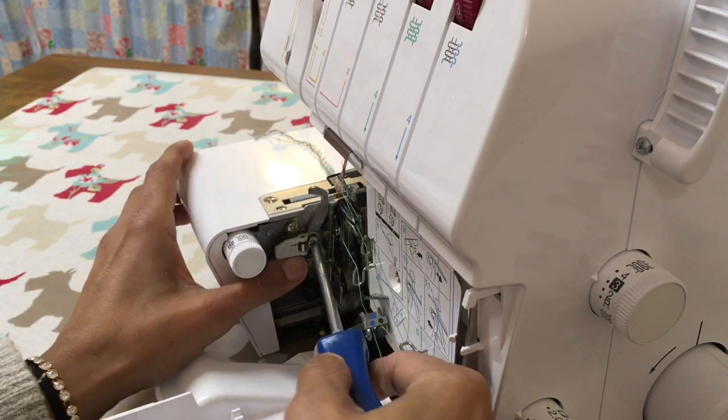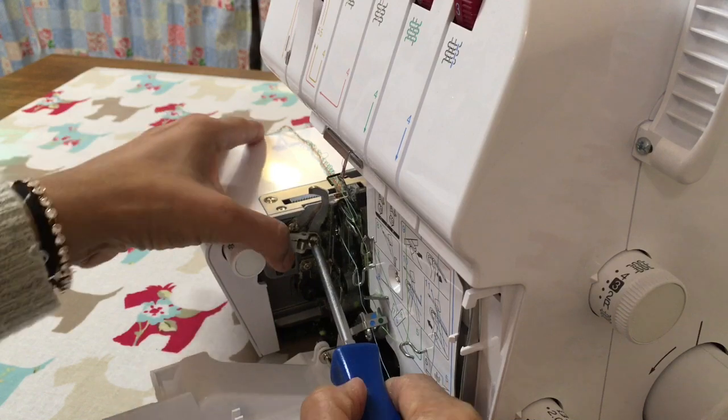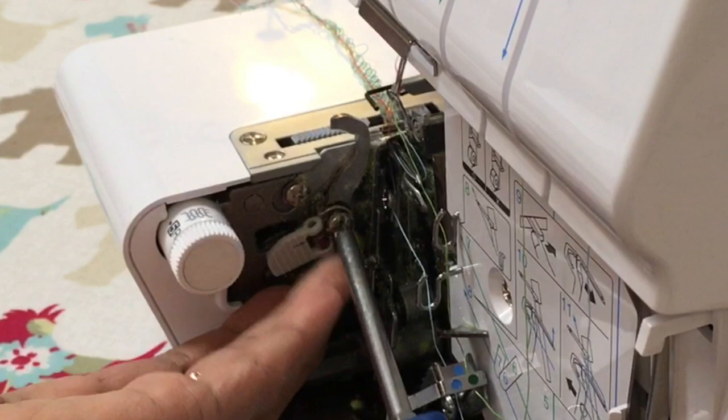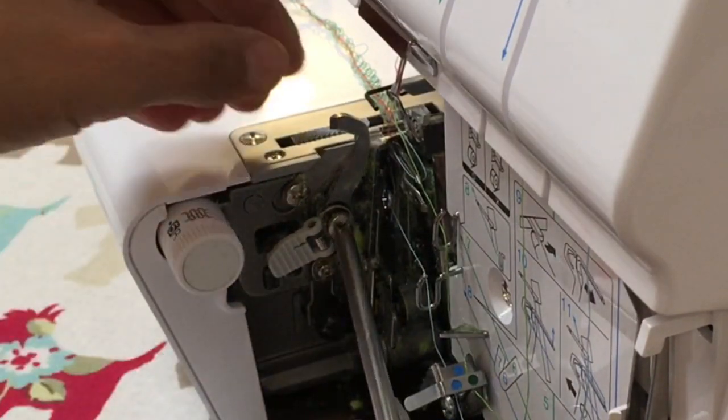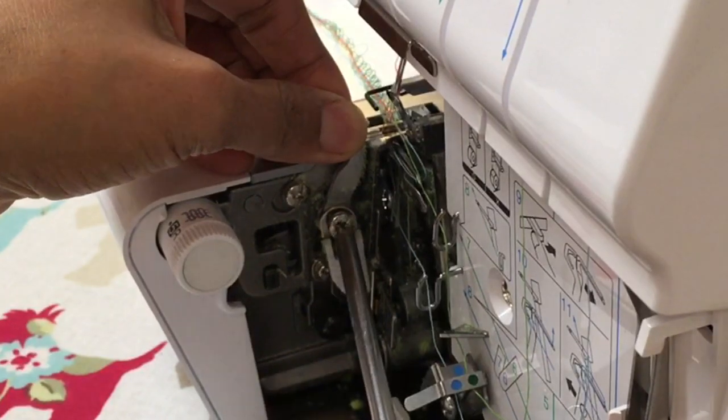Turn the blade towards you. Be careful of the handle that holds the spring in place. We're going to just remove everything together. Be careful with the blade because it might still be sharp enough to cut you.